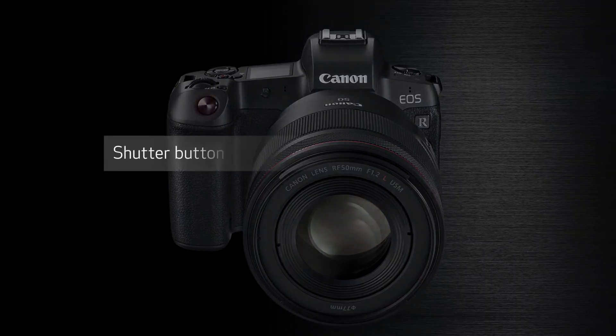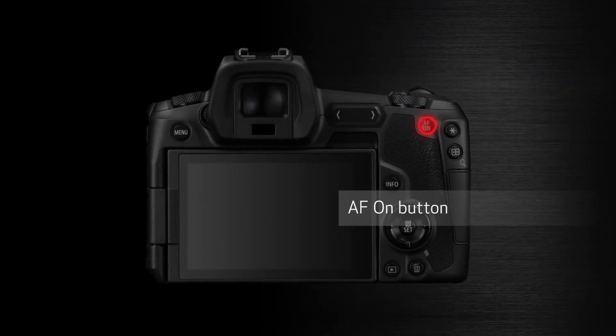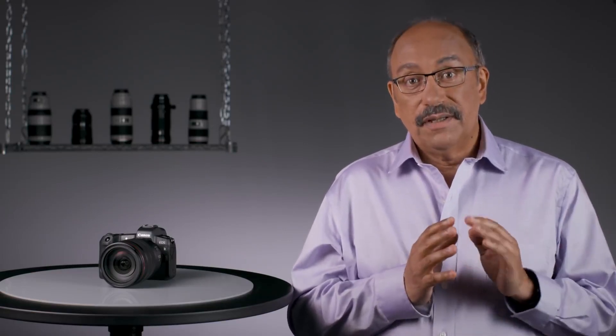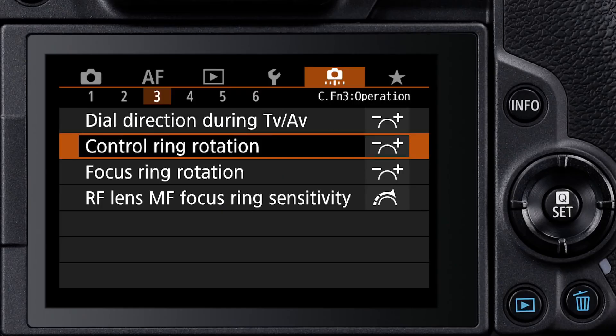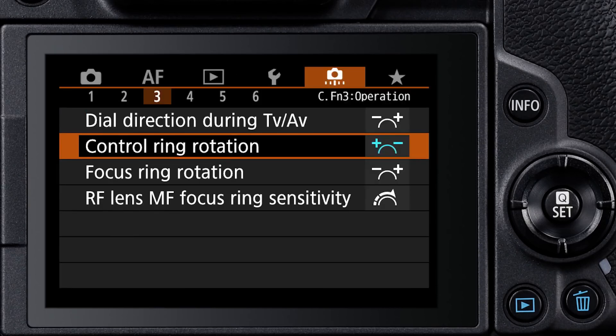AF is normally activated via the shutter button or the AF-ON button, but six other controls on the EOS R can be customized to start AF. Manual focus is really enhanced on the EOS R — we mentioned the manual focus aids in the viewfinder earlier, but beyond that, if you're using Canon RF lenses, you can change the direction of focus ring rotation with a menu selection, and also change the sensitivity of the focus ring on those lenses.